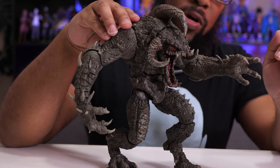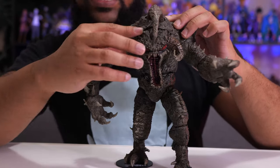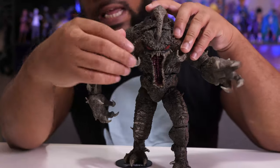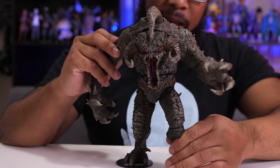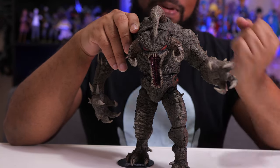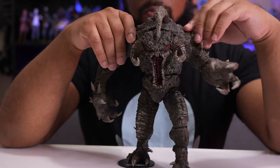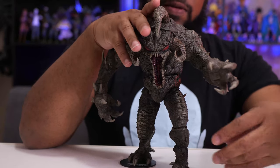You can see how far down that jaw goes — almost touching his chest. As for the head, there is a separation that indicates head articulation, but it's really tight. I've checked other reviews and yes, the head does move left and right, a little bit up and down, but it's just very tight. If you want that range of motion, dunk his head in some hot water or use a hair dryer to heat it up and work it out a little bit.